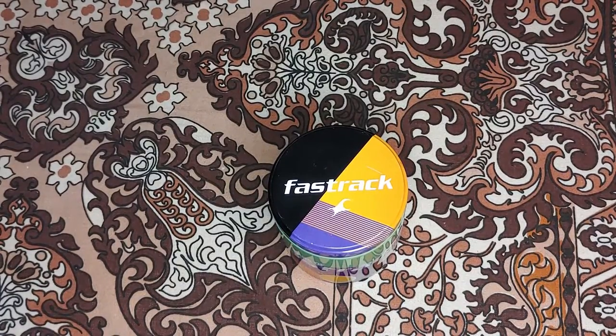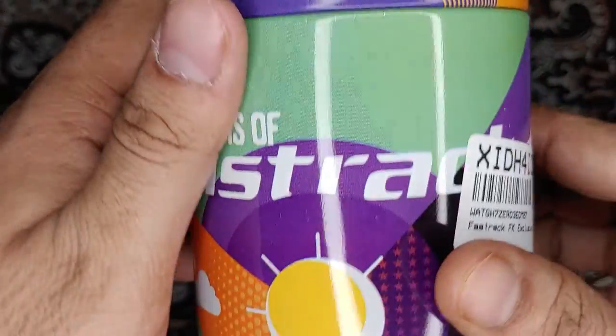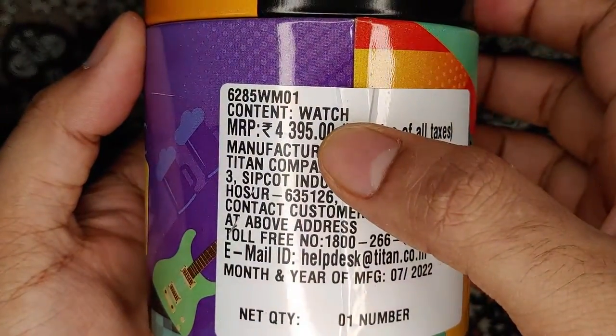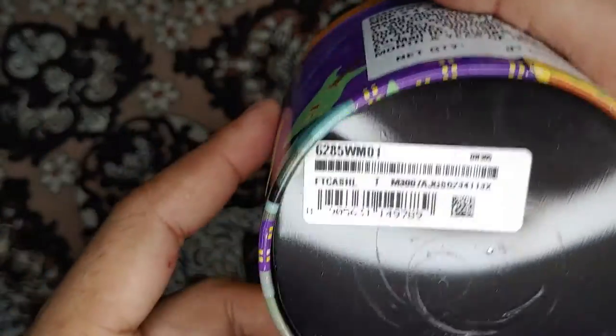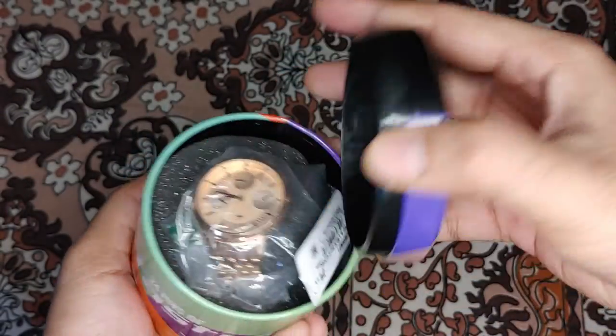Hello guys, welcome to my review channel. Today I'll be unboxing and giving a quick overview of this Fastrack multi-dial quartz watch. This is the KN model. As you can see, the MRP is 4400 rupees. It's a Titan sub-brand — Fastrack. Here's the model number and this is how the whole container looks.